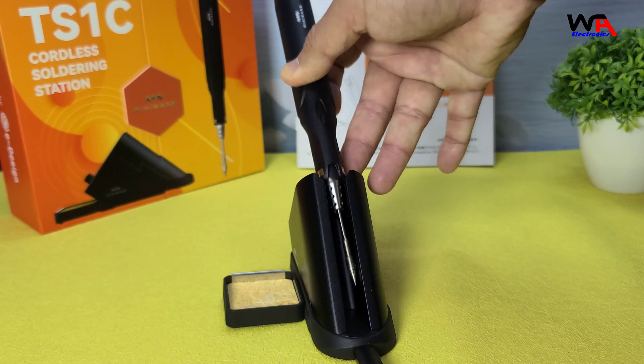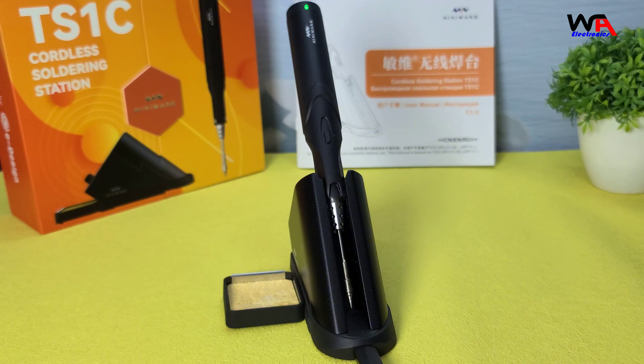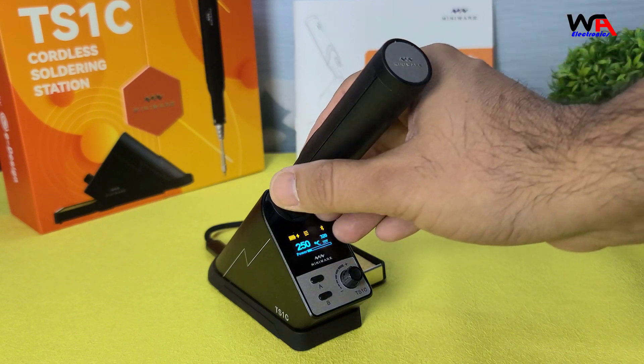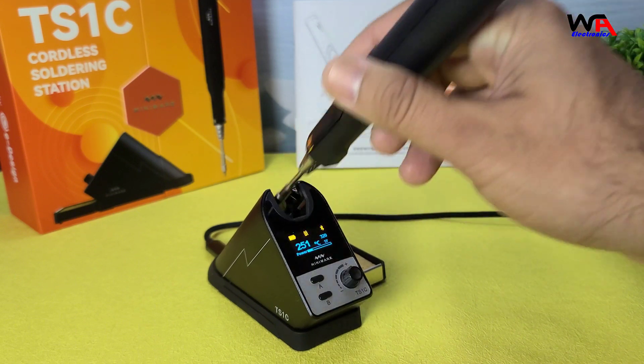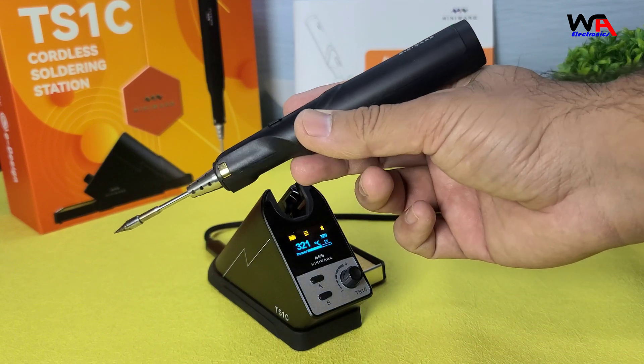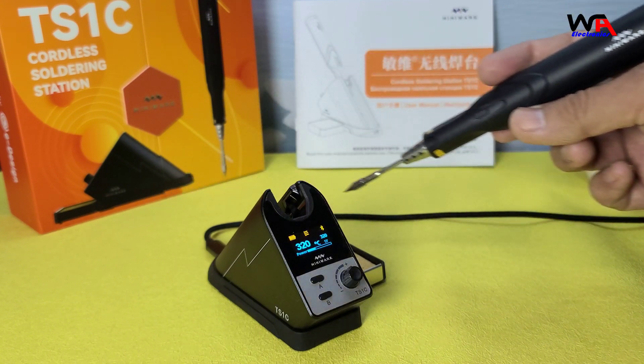Overall, the MiniWear Cordless Soldering Station TS-1C is a fantastic tool for anyone who needs a portable and efficient soldering solution. Its cordless design, quick charging time, and stable temperature control make it a great addition to any workbench.